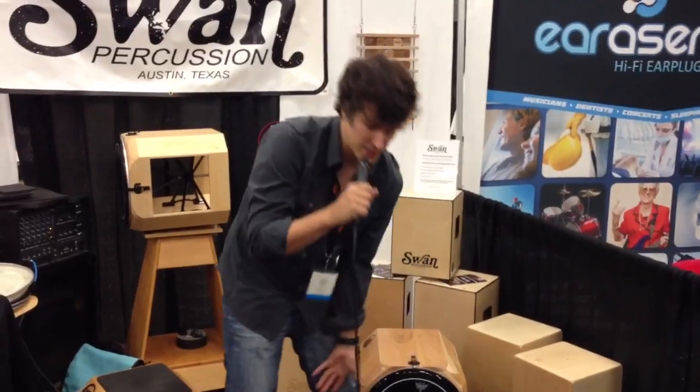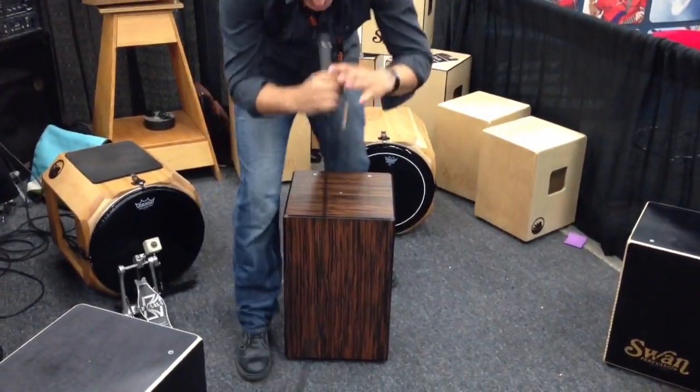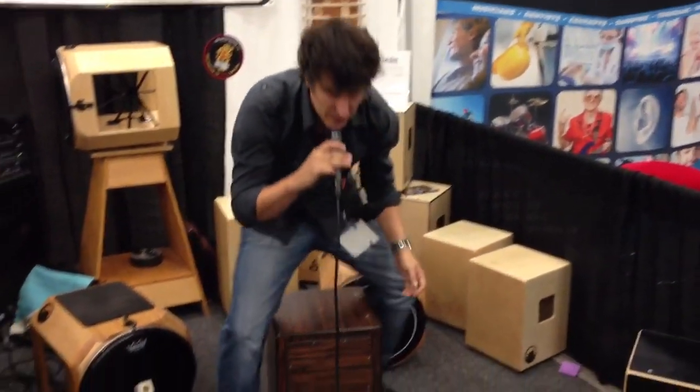It also has three playing surfaces. So aside from that snare side, there's the non-snare side as well. And then there's the variable panel, which is more of a piccolo sound.